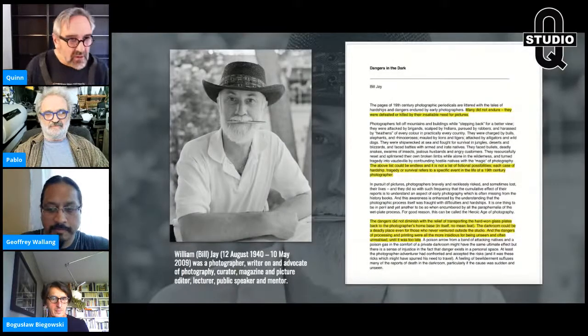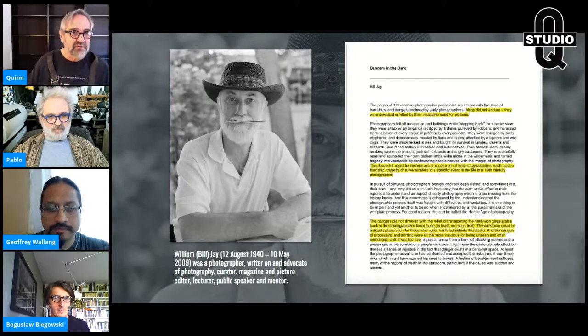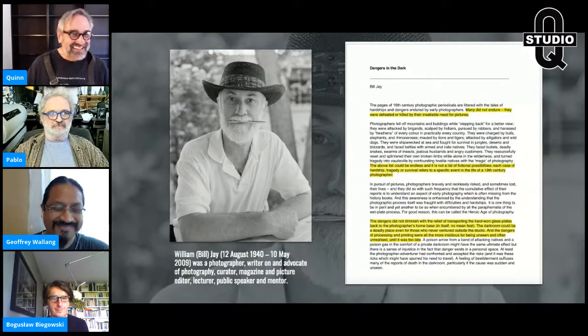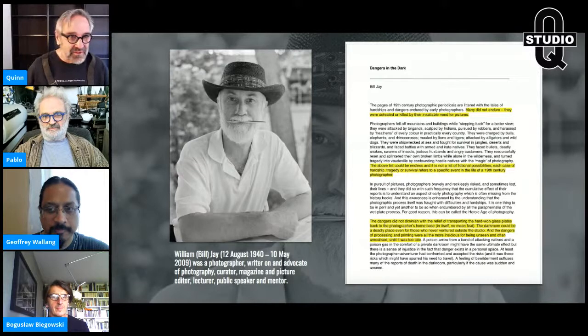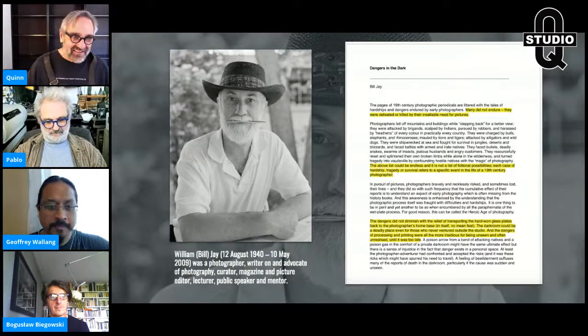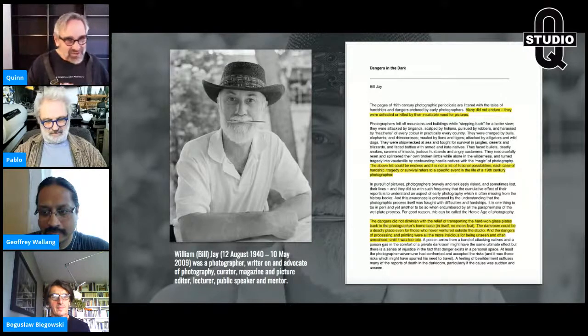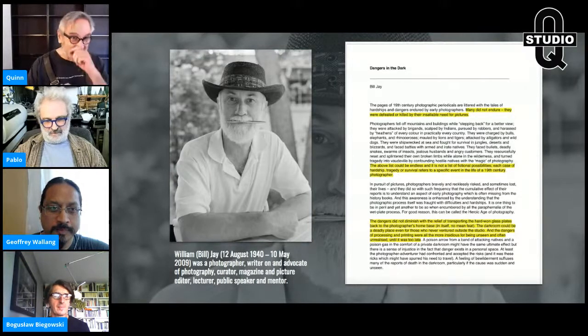I want to introduce everyone to Bill Jay, if you don't know who he was. Bill Jay is probably one of my favorite unknown photographers, writer, advocate — an amazing human being. People say I'm passionate about photography — you should meet Bill Jay. He makes me look like a part-timer. One of the things I really love to encourage people to read is Dangers in the Dark — stories from the 19th century. If people say there weren't many accidents in the 19th century, read this. It's all cited, with references to every journal entry. It is absolutely littered with accidents, explosions, poisonings — and there's a lot to learn from that.